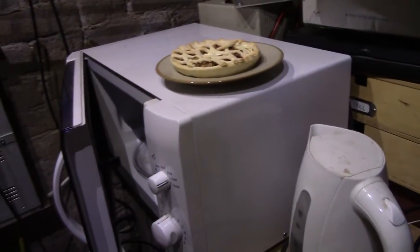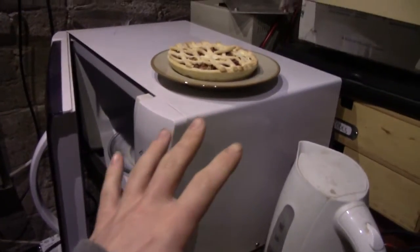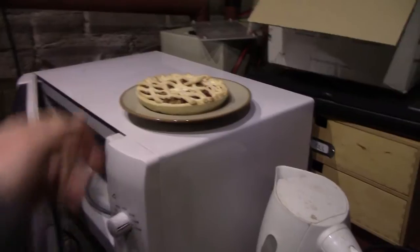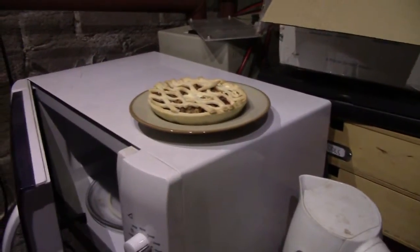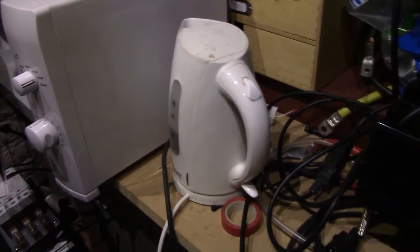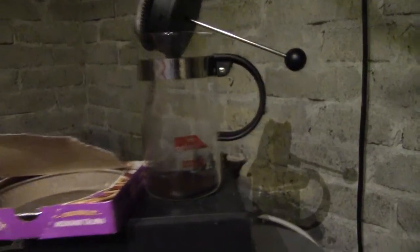What you will need in order to perform this experiment at home, if you so wish, is a microwave oven, some suitable morning breakfast — this is a frozen pie — and some means of making hot water for your coffee. In my case, a coffee pot complete with coffee at the bottom.